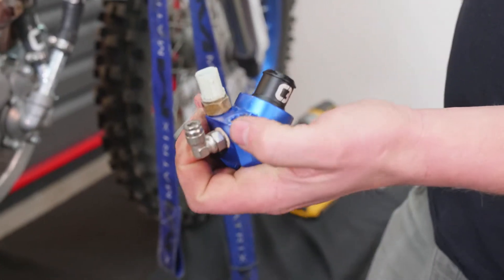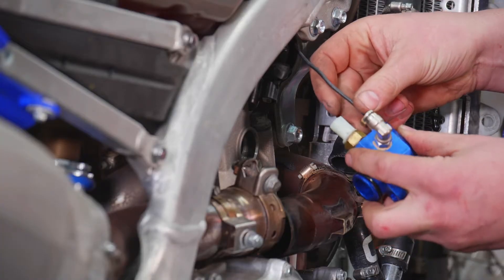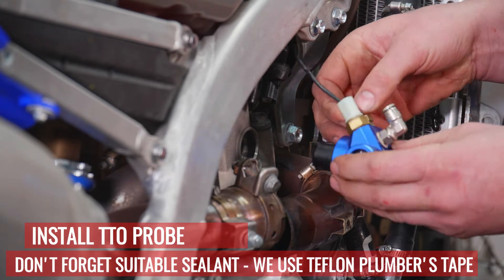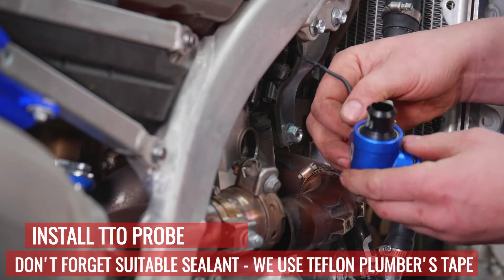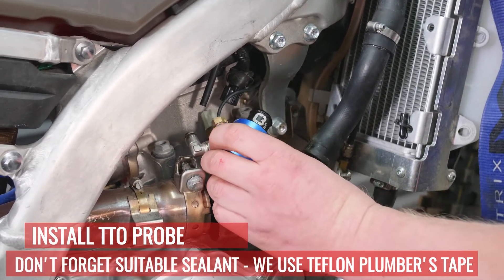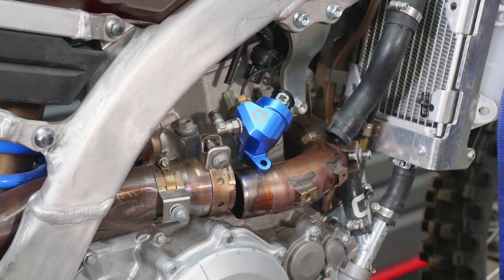If the temp sensor doesn't thread in easily, it's not the right hole — put it in the other hole. It's best to install the temp sensor and get it tight when it's out of the bike, because if you put a TTO sensor in, you can't tighten it afterwards very well. The Trail Tech TTO is a British pipe thread and not a tapered pipe thread, so it may thread in all the way — just go until it's tight.